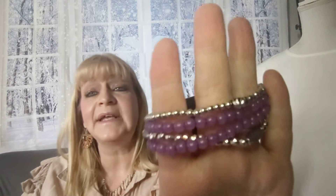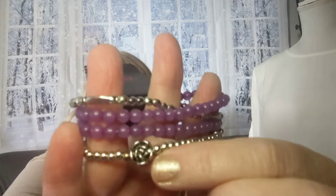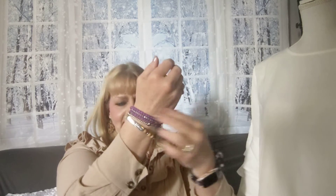Number twenty-two — I thought it would look pretty dang cute with that necklace. It's a bracelet with four strands of purple and silver beads, and a little rose accent. It's stretchy — number twenty-two. So cute.